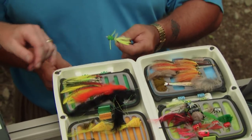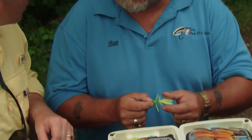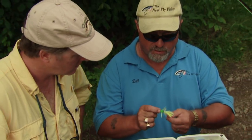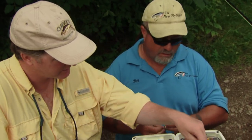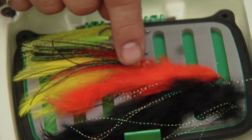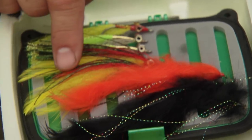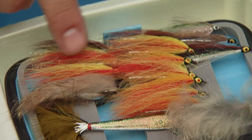I've got a foam popper here - it's frog colored. I've seen some little green frogs by the shoreline so I'm going to try that first. I've got a whole bunch of foam poppers, some deer hair, strip leeches, rabbit leeches, and some Clousers or minnow patterns which are more for saltwater but work very well for bass, plus some hair wing streamers.